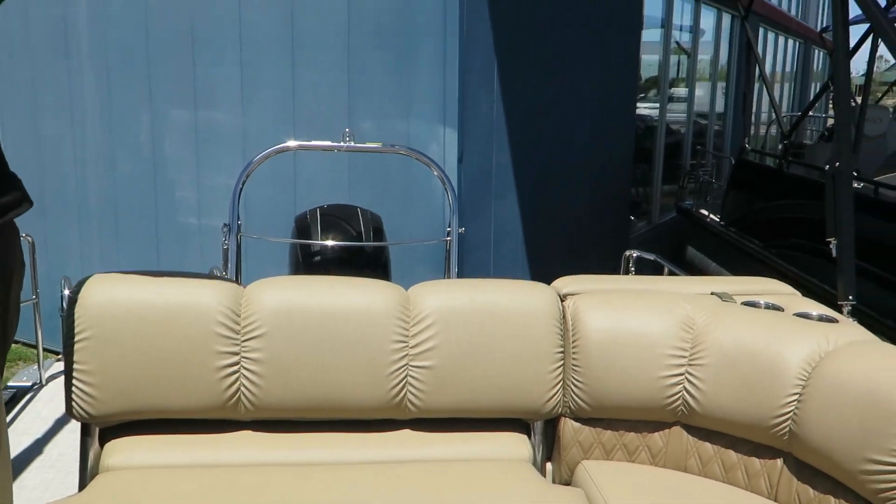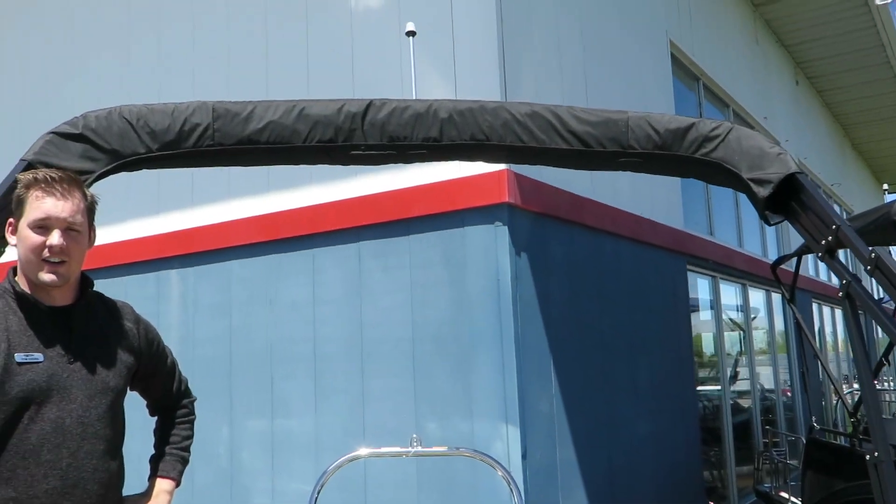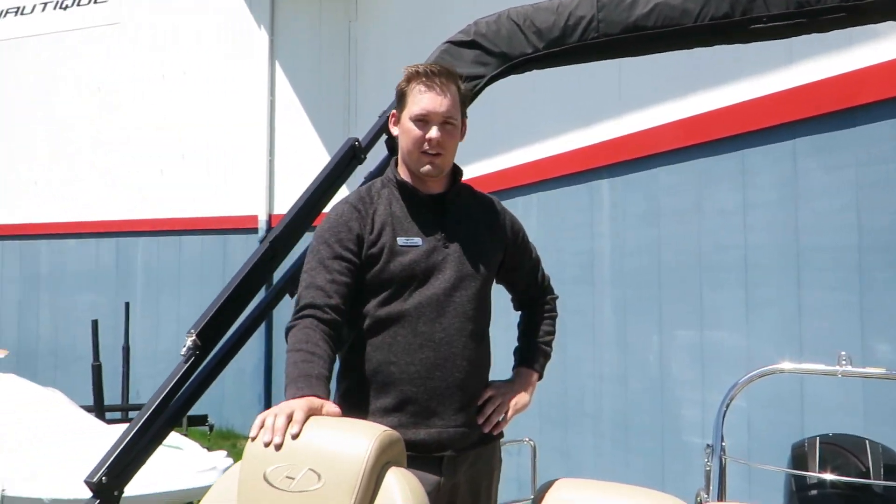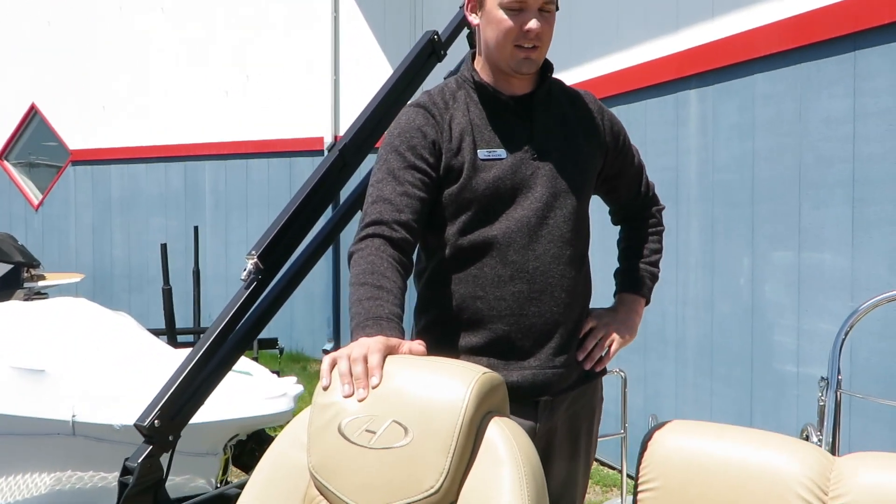There's a full Bimini that'll come across. So if you don't want to be in the sun and you want to be in the shade — just feel that breeze — you can certainly open up that Bimini and give yourself just a little bit of shade that you need.